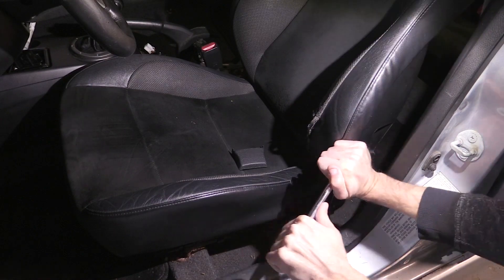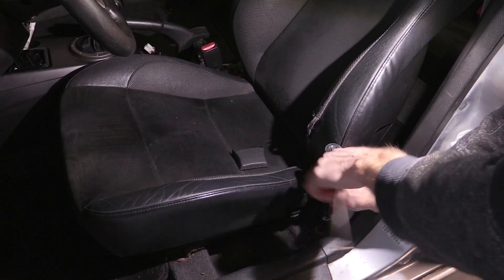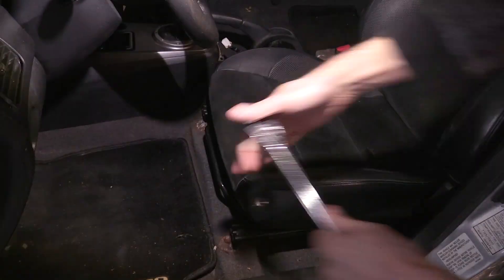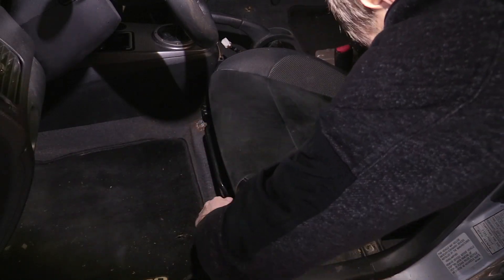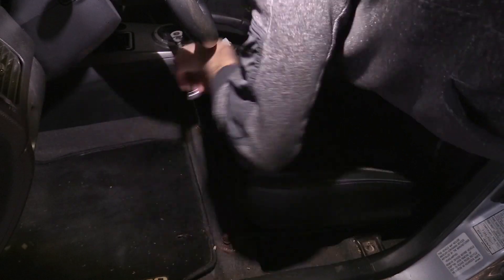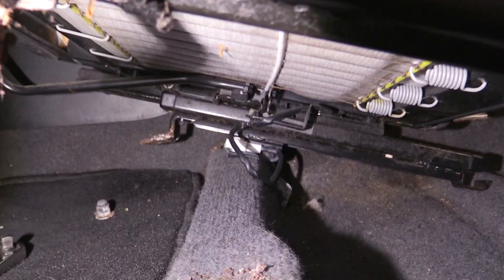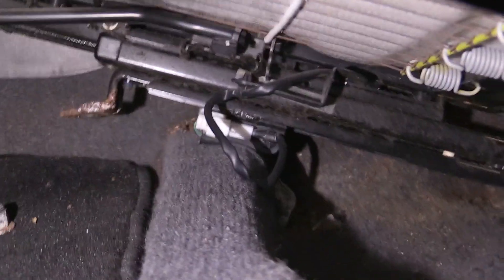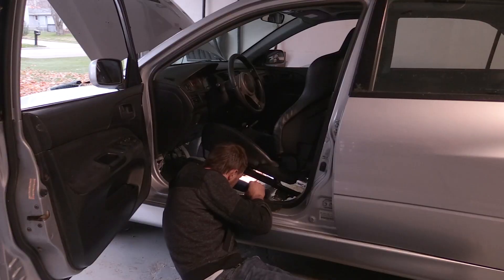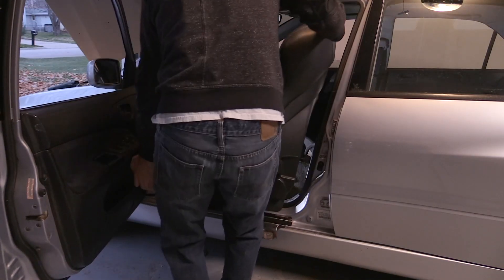Now removing the driver's side Evo 9 seat from the silver Evo — it comes out pretty much the same way as the passenger seat. The only difference is there's a plug-in underneath that you'll have to unplug. That plug-in underneath the seat goes to where you put your seatbelt on — it's basically a sensor to let the car know you're wearing your seatbelt while driving. Same process: two nuts in the front, two bolts in the back. Go underneath the seat, unplug that plug, and then lift out the seat.